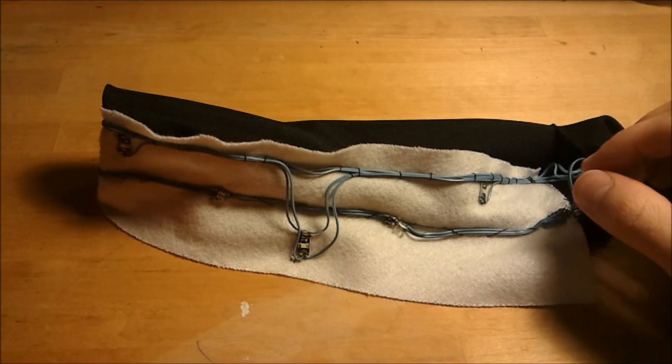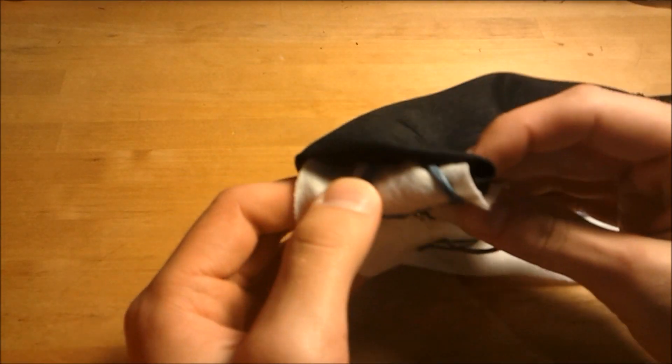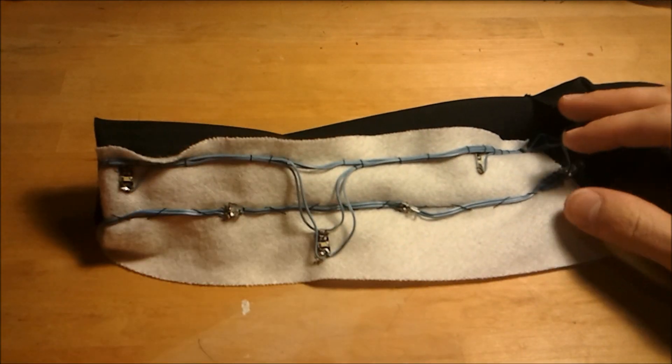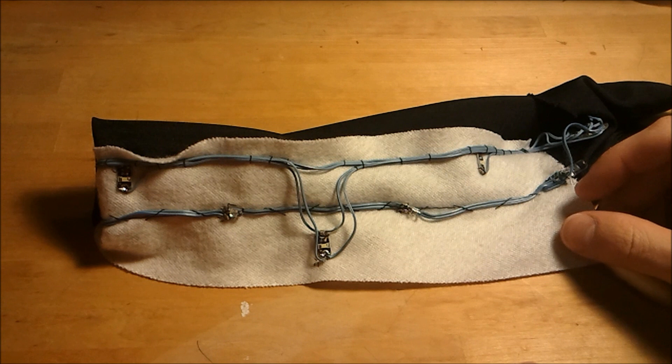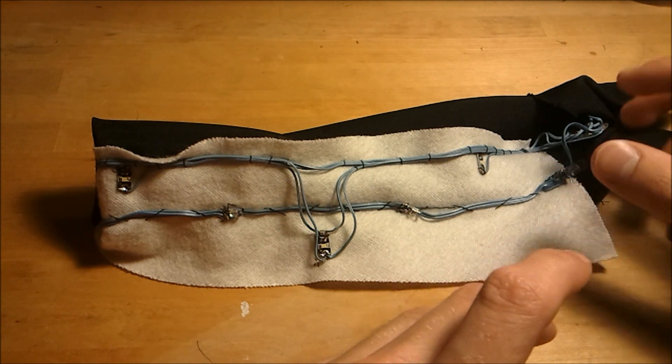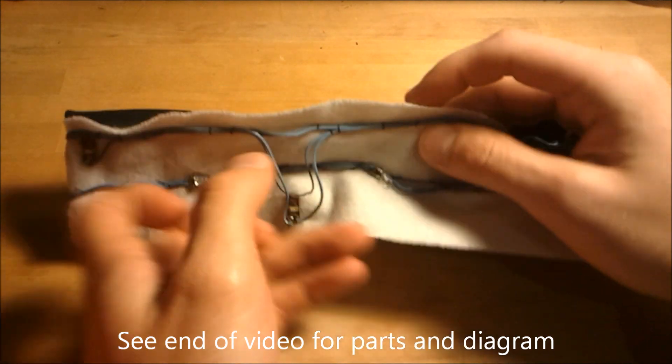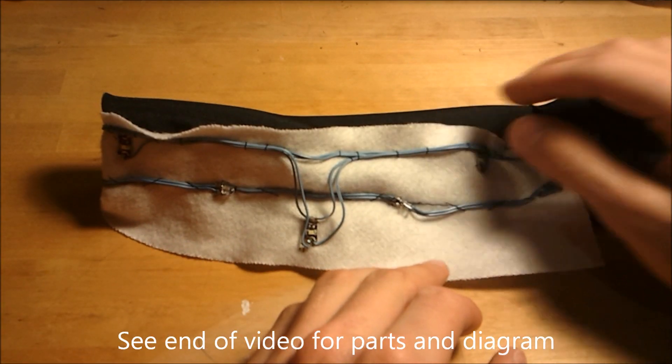This is the inside of the LED tie — I've literally turned it inside out. This white fabric is a liner on the inside of the tie, which I was very lucky to find. This was just a random tie I selected and it made it very easy to sew all the wires in without having any exposed stitching.